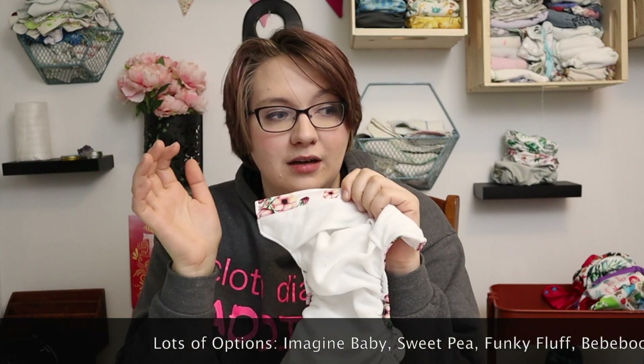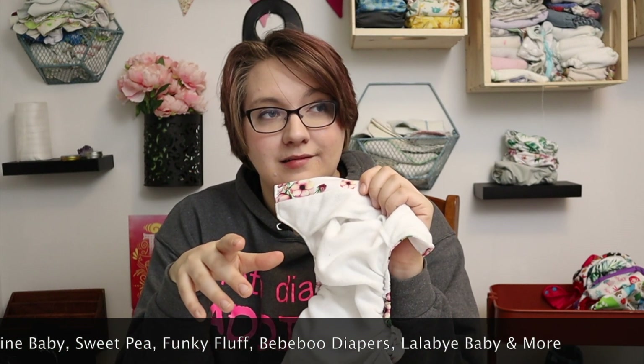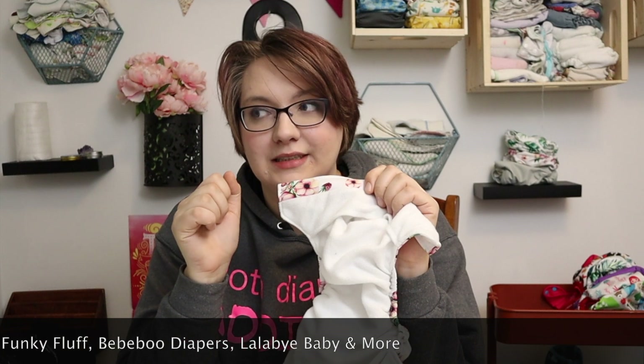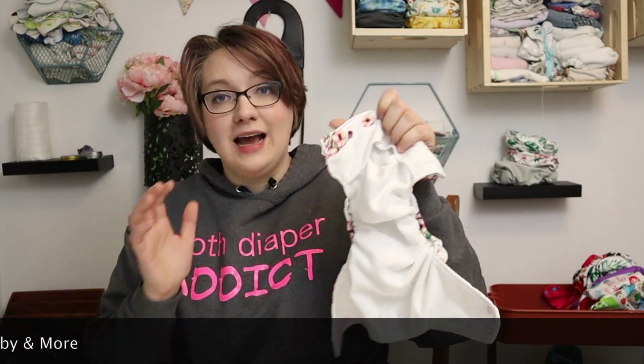There are lots of different options on the market: the Sweet Pea, the Imagine Baby, the Nuggles Simply, Funky Fluff, Baby Boo cloth diapers, and more. Just look at the description before you buy your cloth diapers.